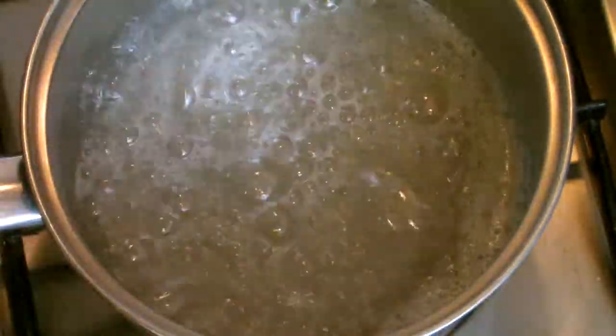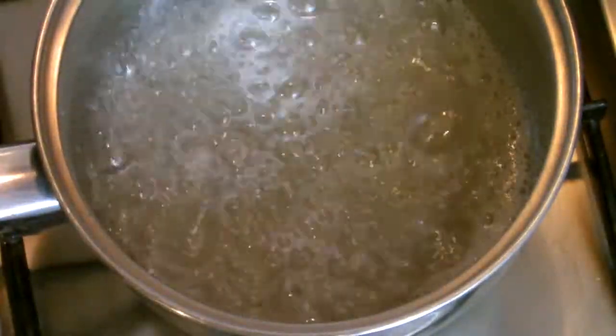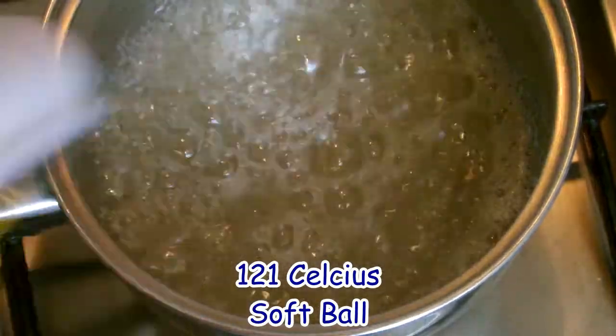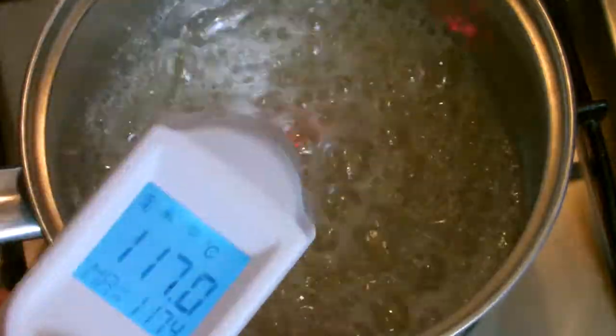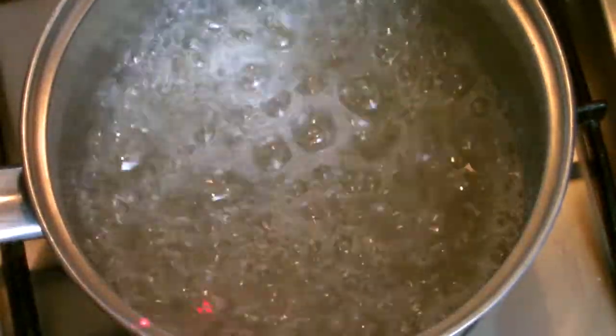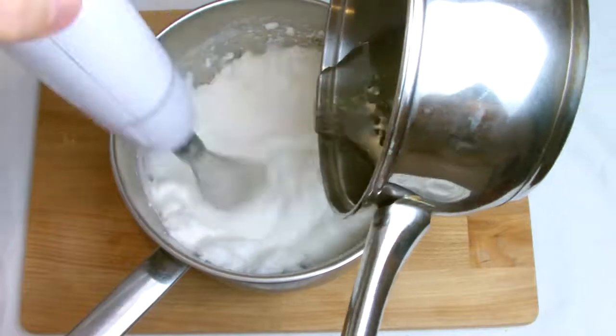Check the temperature of the syrup periodically — as the temperature rises you need to reach a minimum of 121 degrees Celsius. If you are using a laser thermometer like I have, it's imperative that you check the temperature in various spots across the syrup as the temperature can vary from one side of the pan to the other.